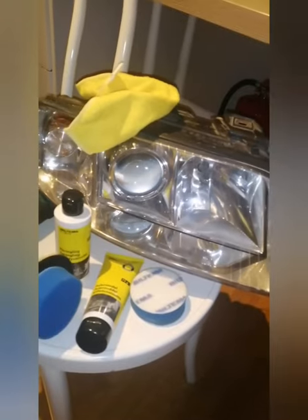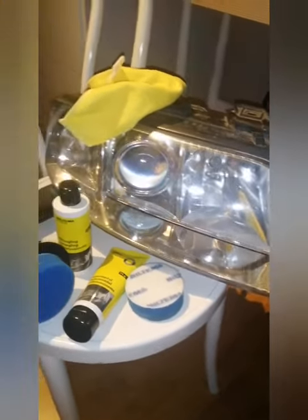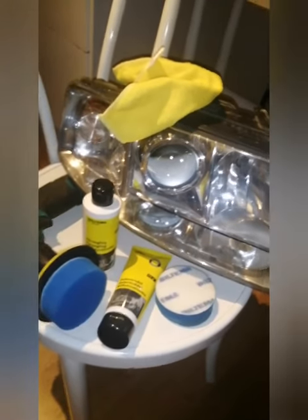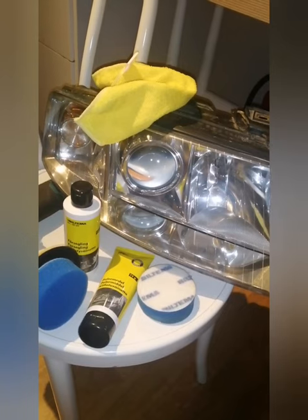Look, it looks new and fresh. I did it in 15 minutes and I'm ready to go to a MOT.